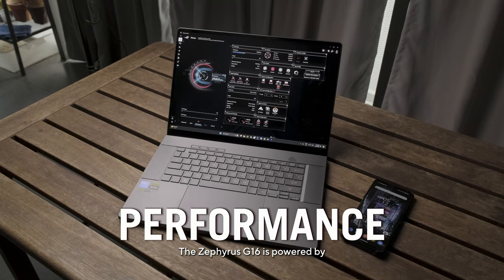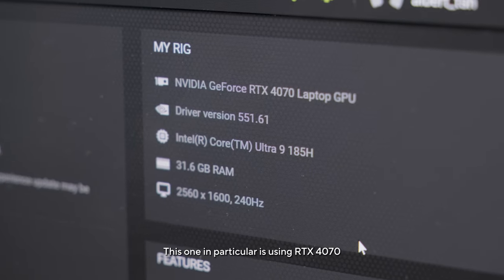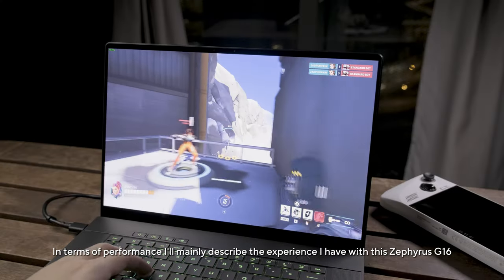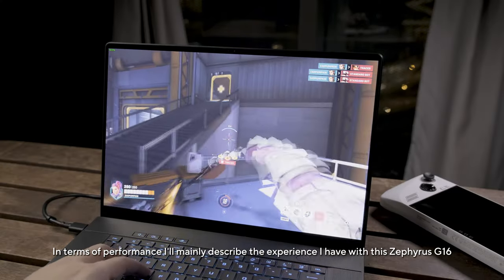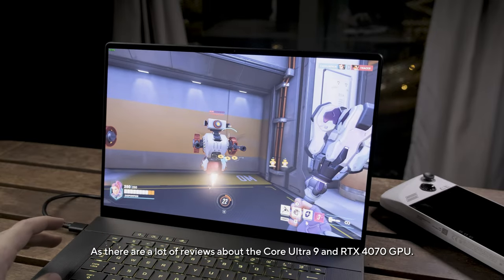The Zephyrus G16 is powered by the latest Intel Core Ultra 9 processor and RTX 4080 GPU — though this particular unit is using the RTX 4070. In terms of performance, I'll mainly describe the experience I had with this Zephyrus G16, as there are already many technical reviews covering the Core Ultra 9 and RTX 4070 in depth.